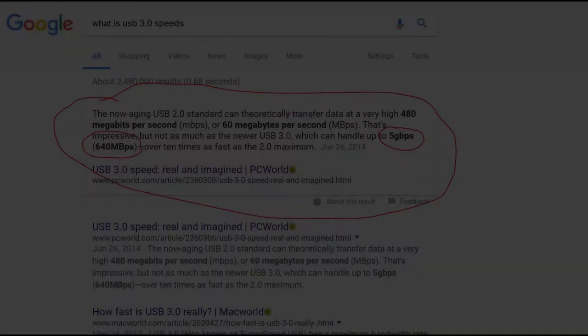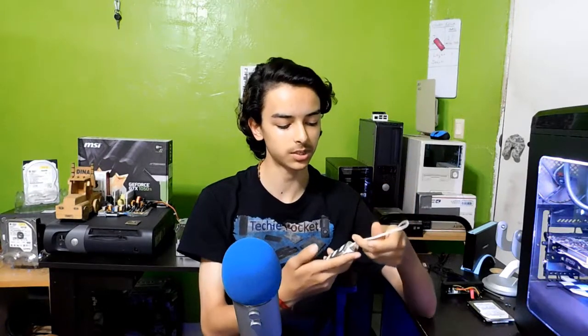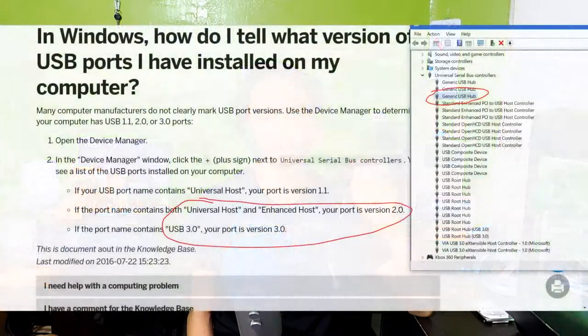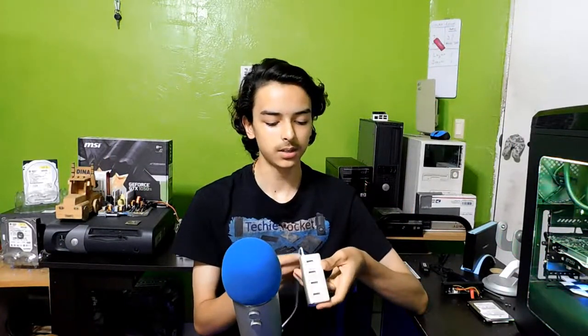Okay, so a quick Google search shows USB 3.0 speeds according to PC World. Of course, I should have known this, so let me go ahead and try something else. Okay guys, so it turns out this port is not a USB 3.0 hub. I did a quick search on Google and found how to tell apart a USB 2.0 from a 3.0 hub — I'll post an image up here and drop a source in the description. This thing reads as a generic USB hub and, looking into the details, it is not USB 3.0 — in fact, it is USB 2.0.